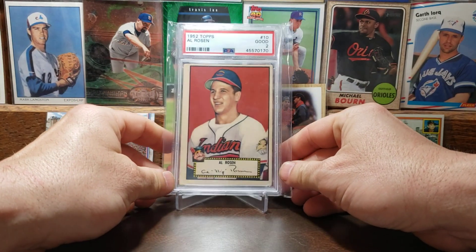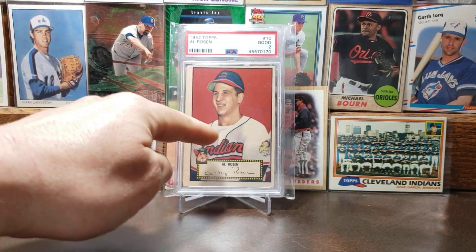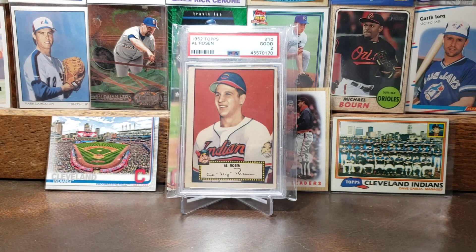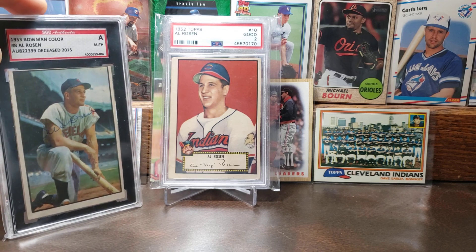We'll move on to the 1952 Topps of Rosen. Just another beautiful looking card — I love the red background, and then the red Indians just pops out, and then the Indian logo there on his sleeve. A little bit more about Rosen: he had a .285 career batting average, 192 home runs, 717 RBIs. He was a four-time All-Star, American League MVP in 1953, and he's in the Indians slash Guardians Hall of Fame. There is the autograph to go with it as well.